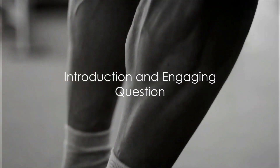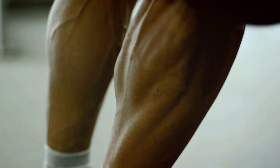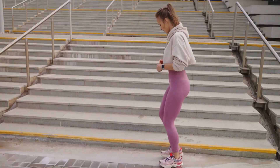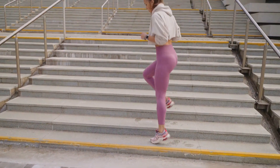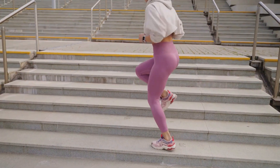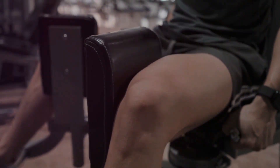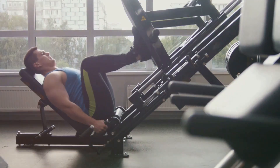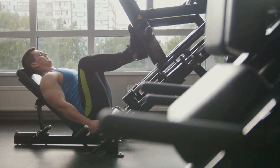Have you ever wondered how to get stronger, more muscular legs with just a few simple exercises? In our everyday lives, the strength and development of our leg muscles play an essential role, whether it's for improving athletic performance or simply making daily tasks easier. Today we're diving into the world of leg workouts, exploring the most effective exercises for building those powerful lower limbs.